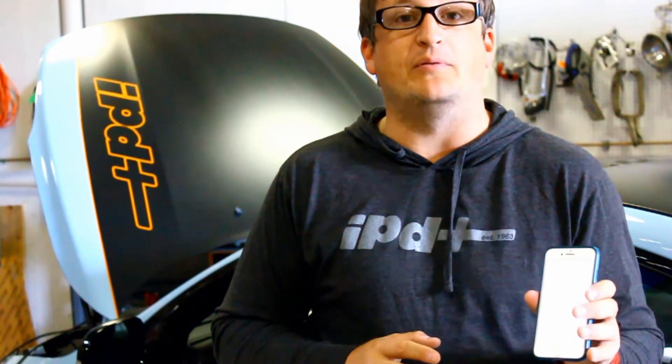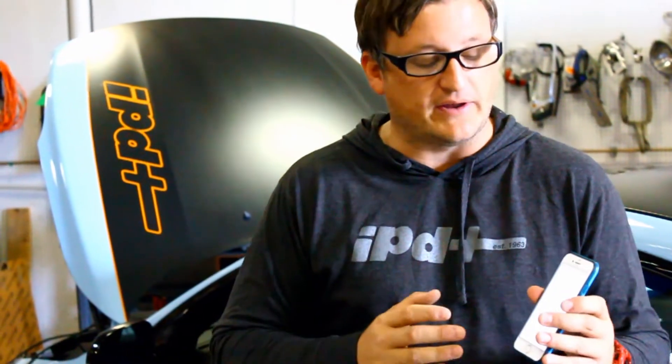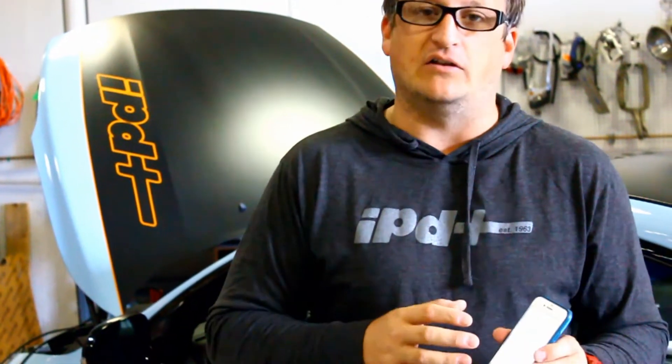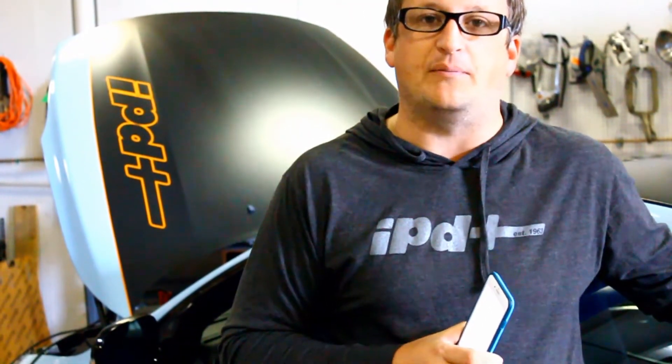Hey there, Chris here from IPD Volvo. Working with the Gluon app and the Gluon team, Ken Pruitt and I and the product team here at IPD are really excited. We've been working with Gluon on all the features and testing a lot of new features, and today we're sinking into the 2011 S60 T6 IPD project car.